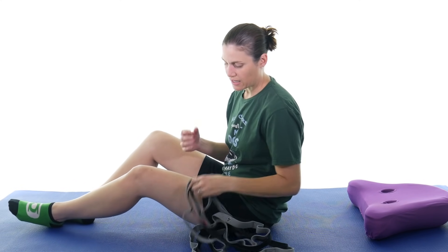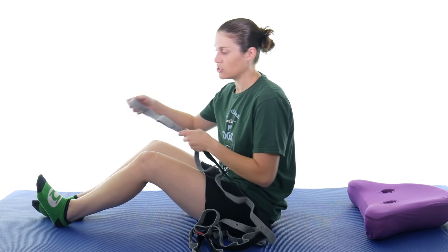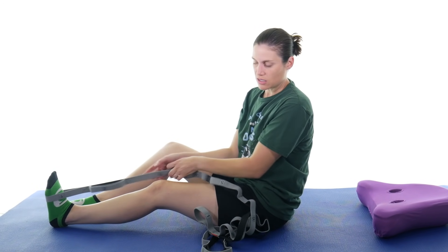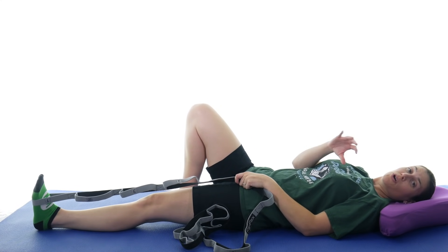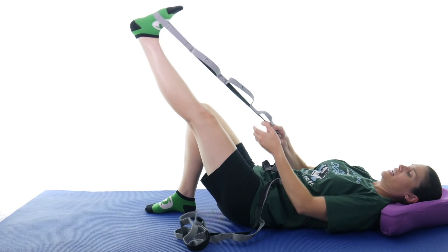The first thing we're going to start with is a hamstring stretch. You can stretch your hamstrings in a whole bunch of different ways, but my favorite way is to use a strap so you can lie down and relax the rest of your body. If you don't have a strap, you can use a belt, a dog leash, or a big beach towel. Wrap it around your foot so it stays on nice and tight, then go ahead and lie down. You want to keep your leg as straight as you can, knee pretty much locked out, and then pull it up with the strap.